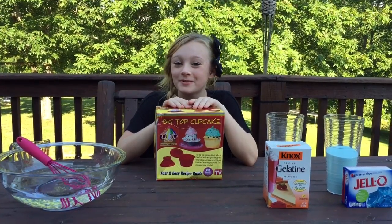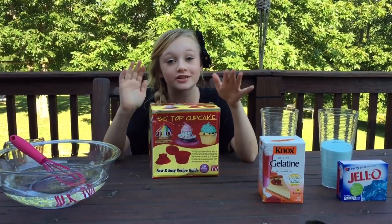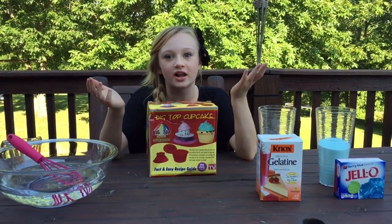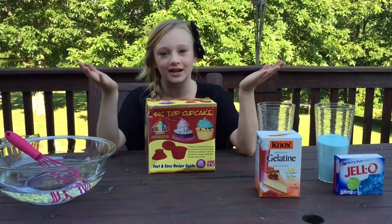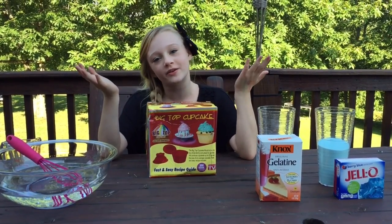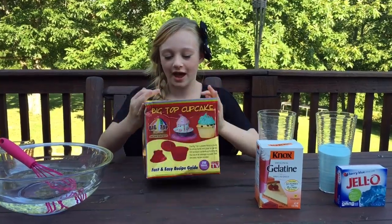Alright, hey guys! Welcome back to Princella's World! And today I thought it would be good to do a giant gummy because I haven't done one in like forever. That was like, my first two videos were giant gummies and then I kind of stopped and done toy reviews and DIYs and polls and all that.